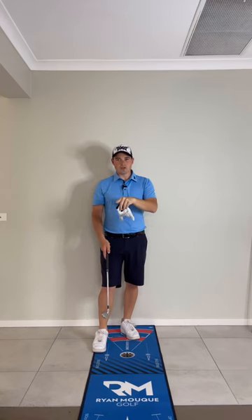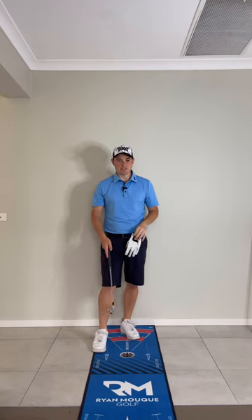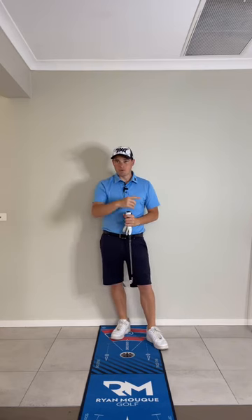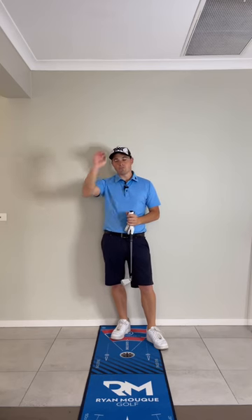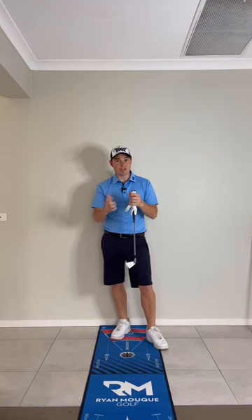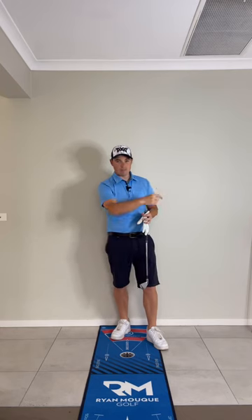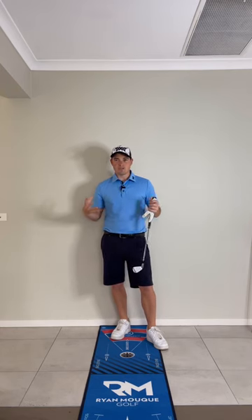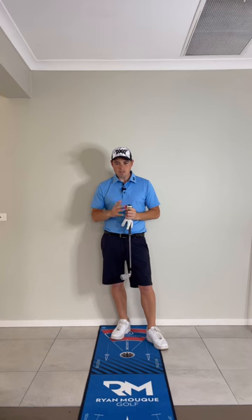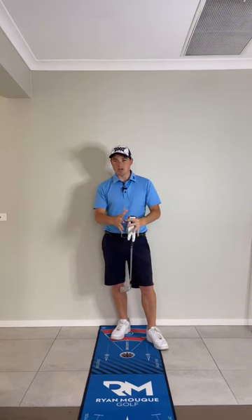If you've got a ball in front of you at the range, there are things taking up space in your mind — other people, the weather, the golf ball, the ball flight. At home, you're just thinking about the movement, so you've got heaps of space to dedicate to the movement pattern. But at the range, that space gets filled with other stuff, so instead of focusing on the movement 100%, you may only be focused 10%.